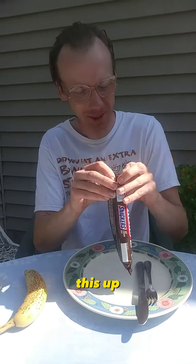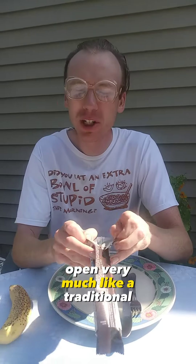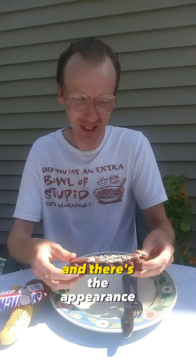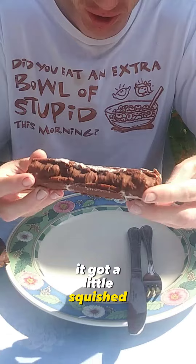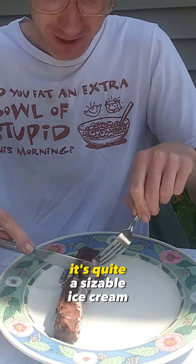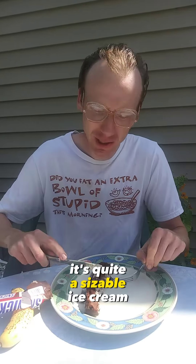Let's go ahead and open this up. It's very much like a traditional Snickers bar. And there's the appearance. It got a little squished earlier, but we'll give it a try. I'll cut it up into little pieces here. It's quite a sizable ice cream treat.